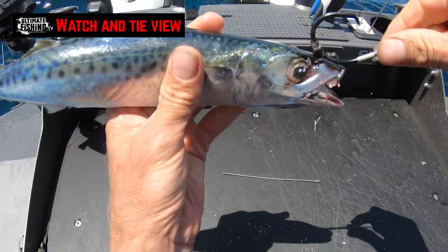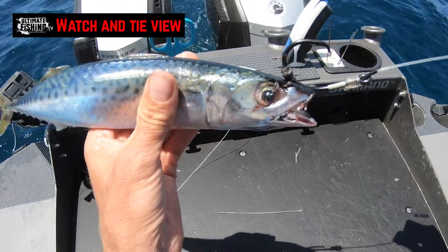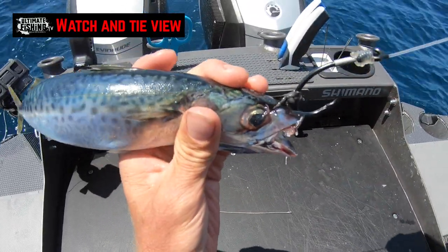If I'm slow trolling, going ahead at a couple of knots for a billfish, I'll keep the hook up. If I'm pitching it out, I like to make sure that the hook is facing down.